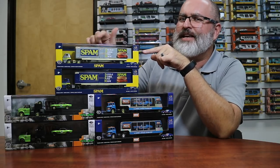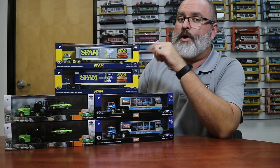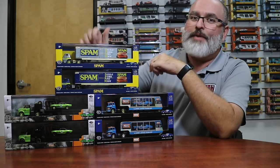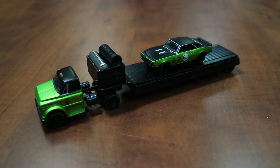Hey guys, this is Sean the M2 Designer and today we're going to show you a little sneak peek of an upcoming auto haulers release for Walmart. This is an M2 1:64 scale auto haulers release and this is a Walmart exclusive.